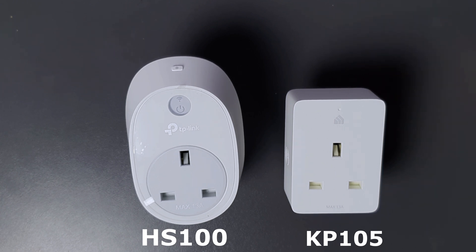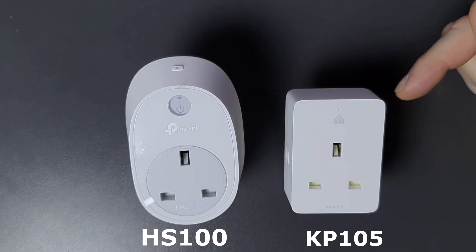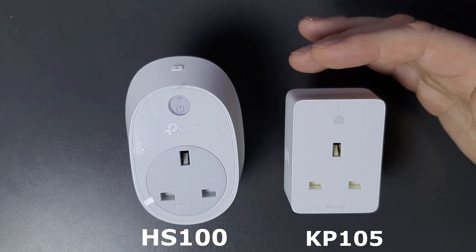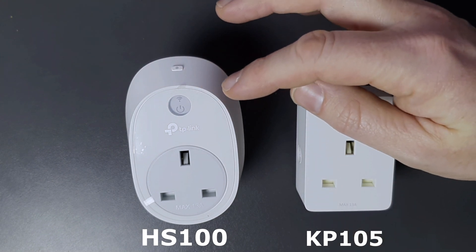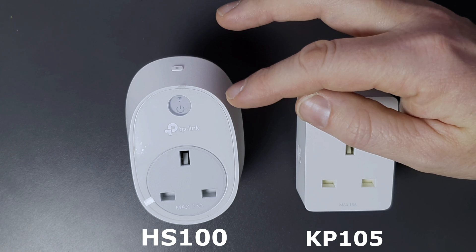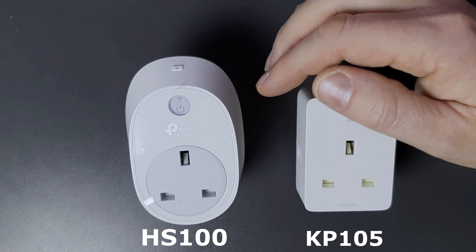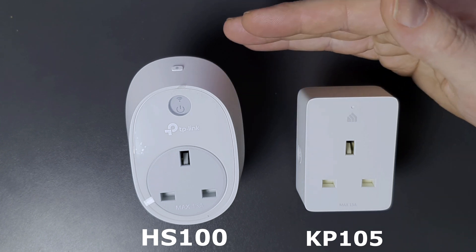Here we have the two versions of the TP-Link smart plug. On the left we've got the HS100 and on the right the newer KP105. I've also got the energy monitoring versions — the HS110 — and I've had the original ones for quite a long time. I've got several of them and they've been very good, very reliable, never gone wrong. The app's really good and they work very well.